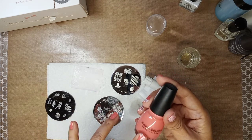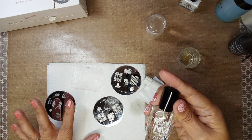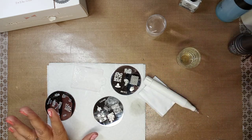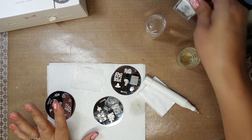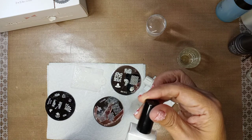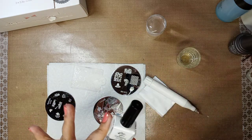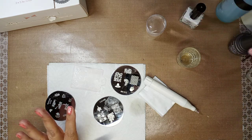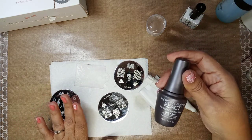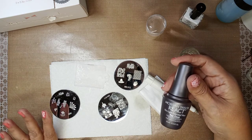The color I'm using by Sinful Colors is Island Coral. My base coat is Naked Manicure by Zoya. I'll be using stamping polish — I forgot where I got it but I'll try to link it below. My top coat will be Morgan Taylor No Light Extended Wear Top Coat — you might be able to find it on Amazon.